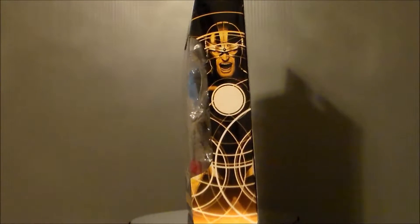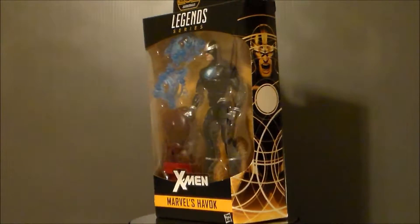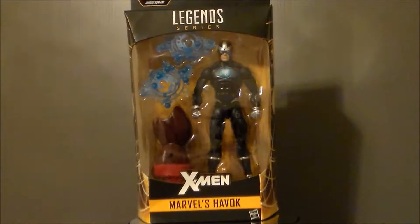Hello YouTube! Ultramaximus back with another toy review! And today we're taking a look at another Marvel Legends figure from the X-Men line, and it's Havoc!